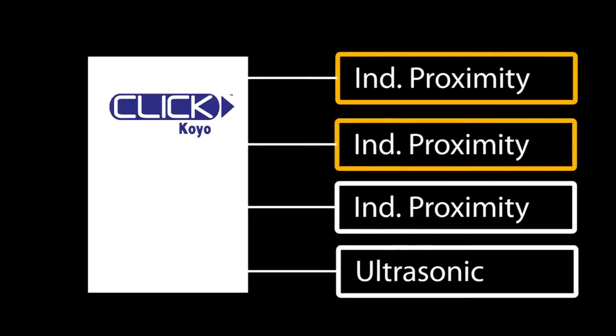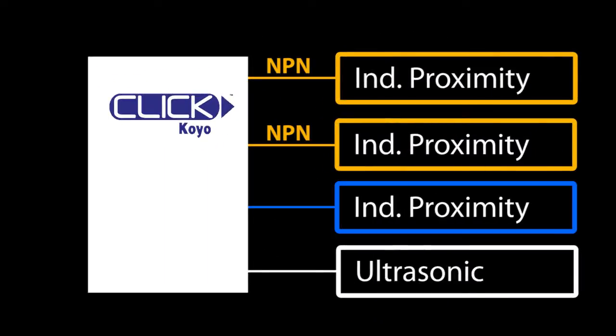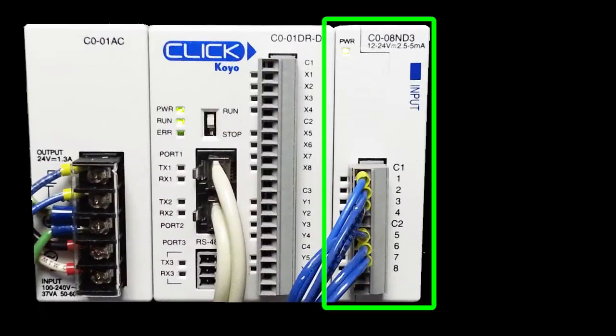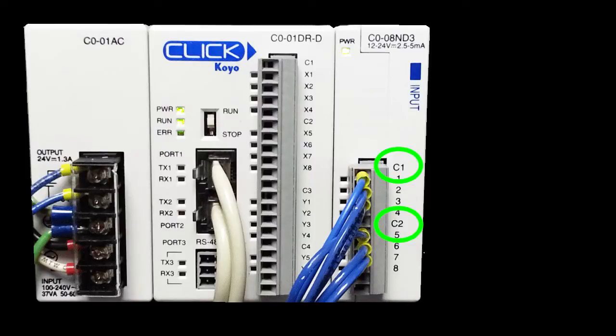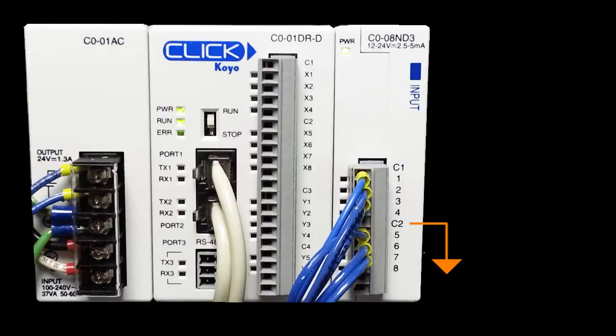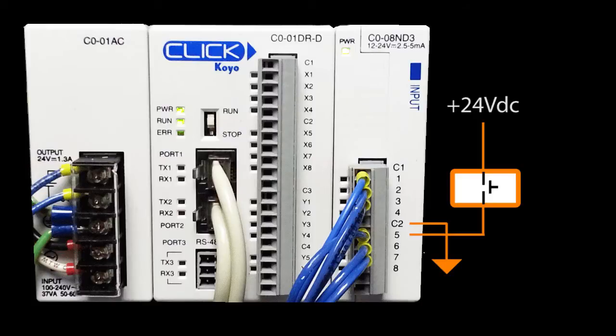Two of the proximity sensors are intentionally NPN and the other proximity sensor and ultrasonic sensor are PNP, just so you can see how to connect the different sensor types to your controller. Since we have both types of sensors, we need to make sure the PLC input module can handle both NPN and PNP. This CLICK input module has two commons – we can simply connect one common to the positive voltage rail so the NPN sensors can pull the I/O terminal low when they activate, and connect the other common to the negative rail so the PNP sensor can pull the I/O pin on the PLC up when it goes active.